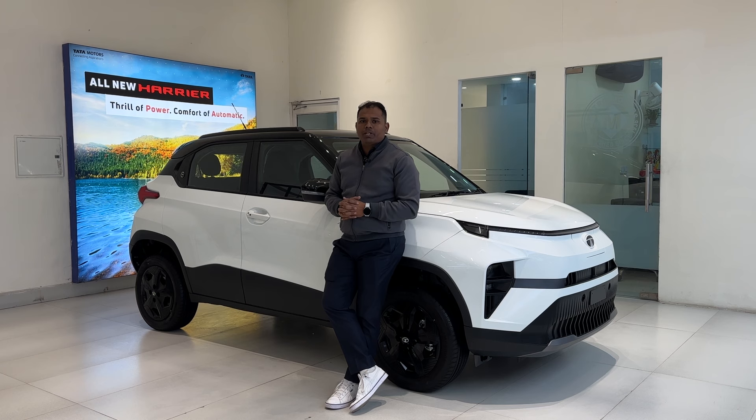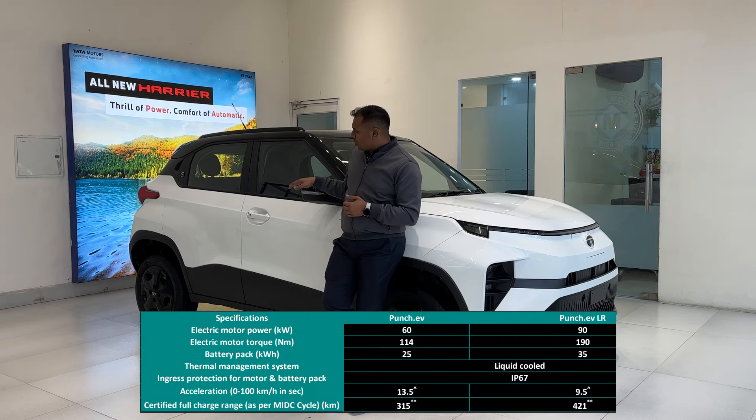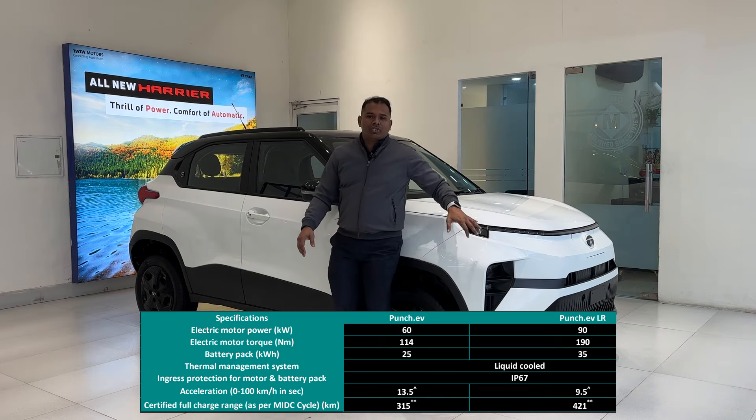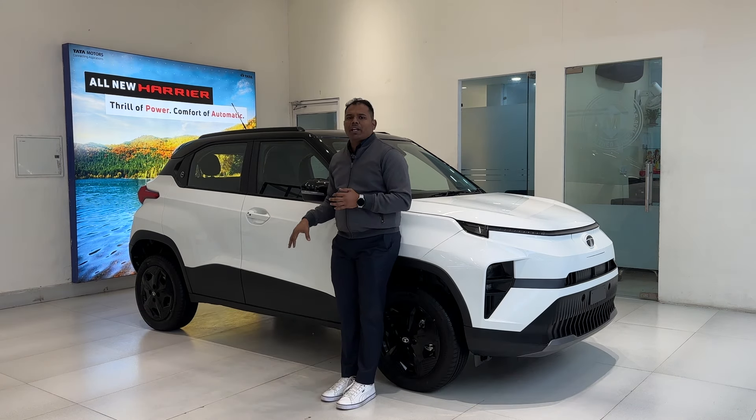The long range Punch EV Adventure S gets a 35 kWh battery pack and a motor producing maximum power of 122 PS and torque of 190 Nm, with an ARAI-certified range of 421 km. The medium range Punch EV gets a 25 kWh battery pack with a motor producing 82 PS and 114 Nm of torque, with an ARAI-certified range of 315 km.